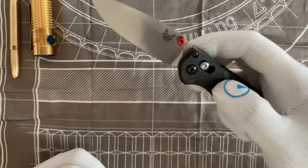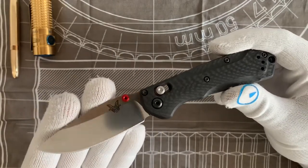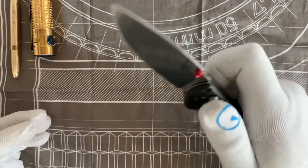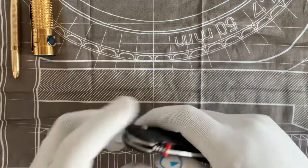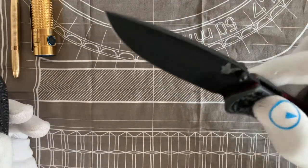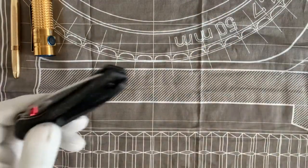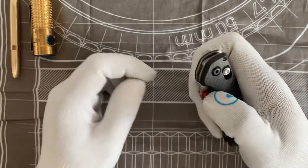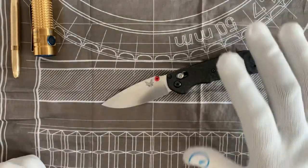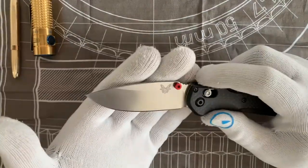I do have the Mini Bug Out lying around somewhere, but I wanted to focus on this one. This seems to have that flow right — it's drop-shutty. You can't drop-shut a Bug Out because it's almost too light, and even on the larger Freak it doesn't drop shut reliably. But this Mini Freak, right out of the box, operated perfectly and flawlessly. It's the closest they've gotten to perfect in terms of action and beauty.